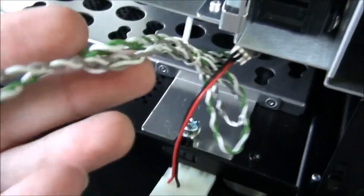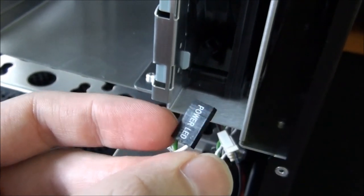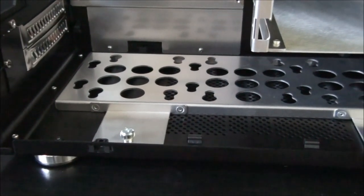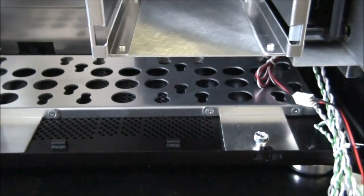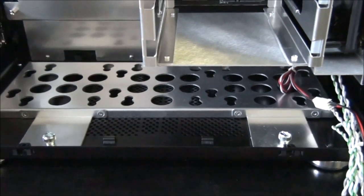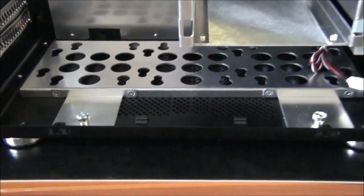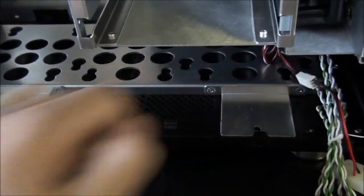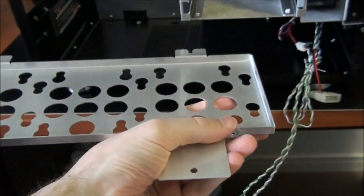Looking at the front panel connectors, we have the power button connector and also a power LED. Looking at the bottom of the case, you can see a large mounting area for up to three 2.5-inch hard drives, or two 2.5-inch and one 3.5-inch hard drive, or one 2.5-inch and two 3.5-inch hard drives. This can easily be removed by undoing the two thumb screws, and it slides out of position — very easy to remove with a toolless design.